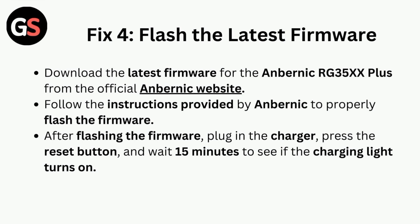Fix four is to flash the latest firmware. Download the latest firmware for the Anbernic RG35XX from the official Anbernic website, and follow the instructions provided by Anbernic to properly flash the firmware. After flashing the firmware, plug in the charger, press the reset button, and wait 15 minutes to see if the charging light turns on.